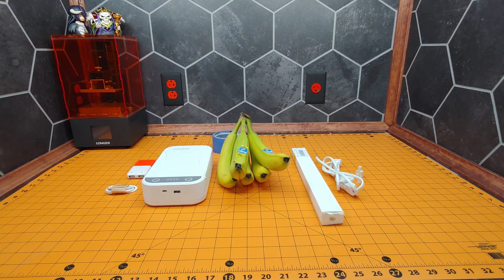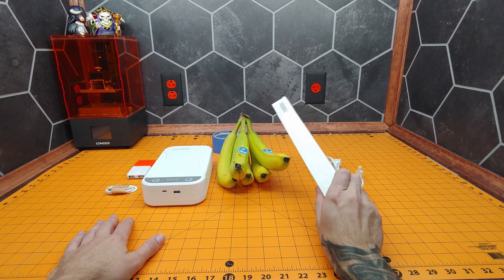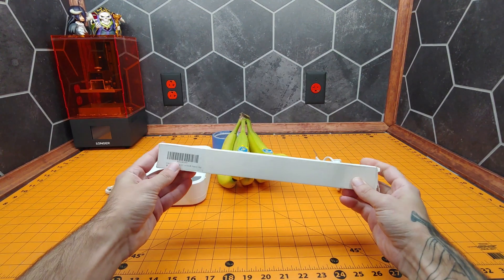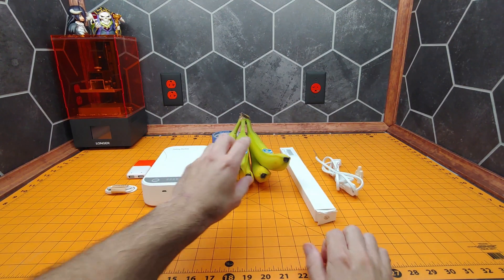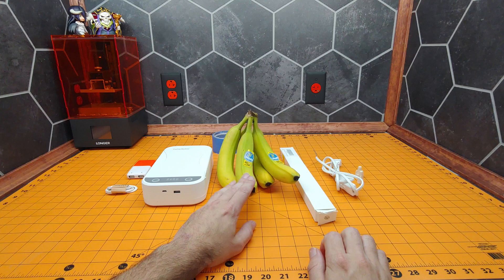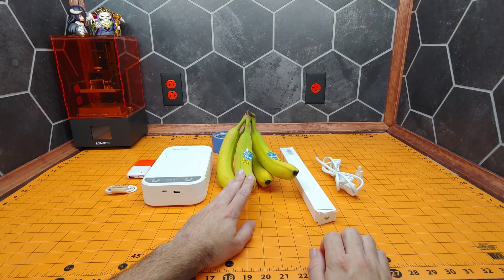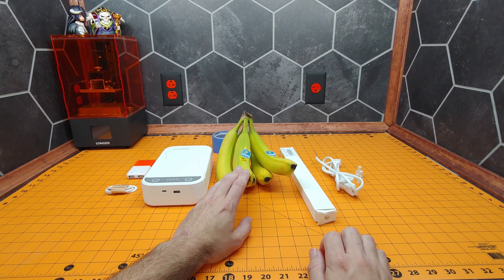Hi, I'm James the Light Guy. Today we are going to be taking a look at a new genuine UVC sterilizing lamp, and we're going to be doing the banana test — an experiment you can do at home to check to see if your UVC lamp is in fact really a germicidal sterilizing lamp.